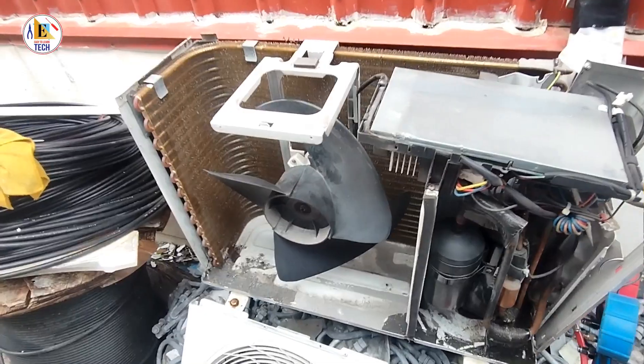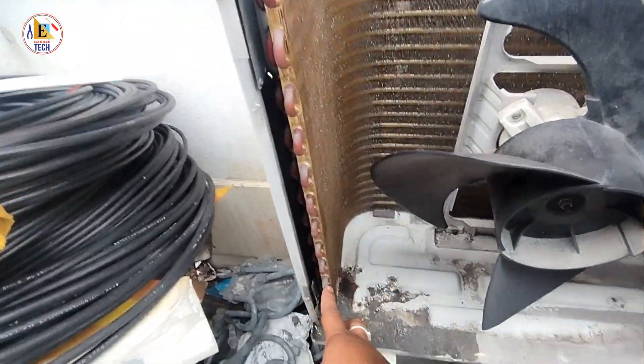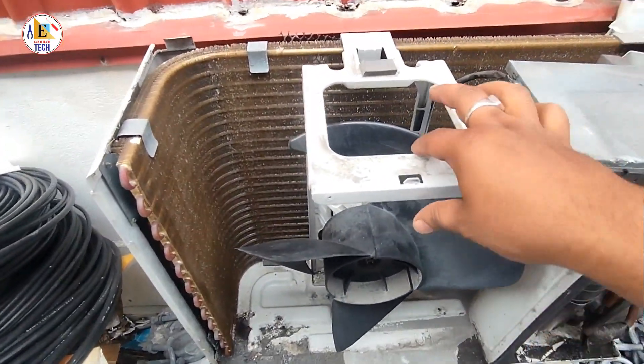I will let you know all the parts of this LG Smart Inverter AC. As you can see, this is the condenser coil — this is where the gas gets cooled in the inverter air conditioning system.